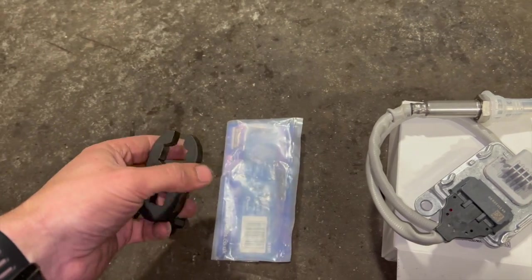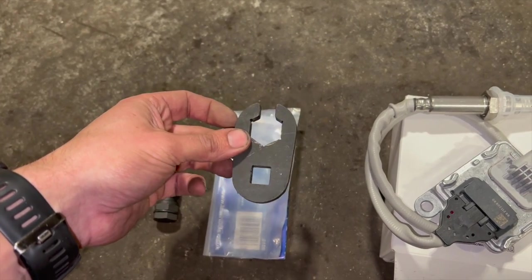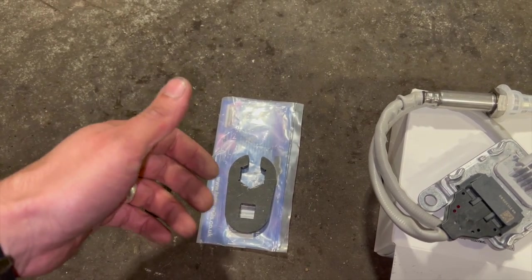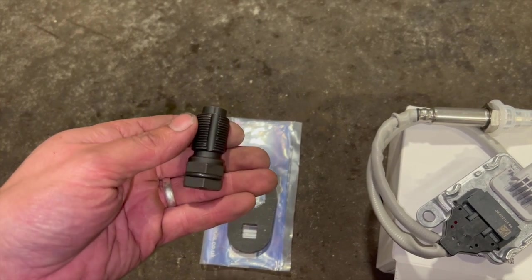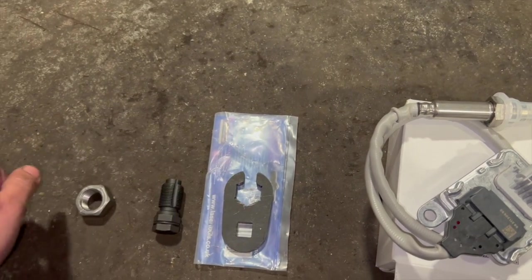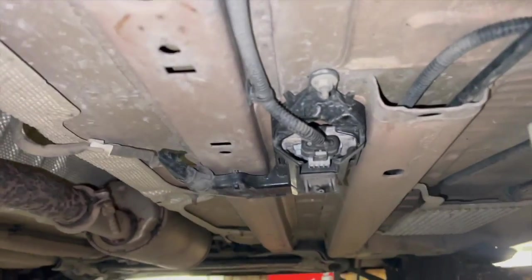A few tools we normally use when fitting these: we've got a crow's foot socket which gets a decent bite on the sensor as they can be quite tight sometimes. The rear knock sensors don't normally come out too bad but the front ones can be more prone to seizing. You can get these in a kit - I'll put a link in the description - and it comes with a thread chaser as well, so if it starts chewing the threads up you can run that down to clean them. Always keep a nut with the same thread as a repair piece too.